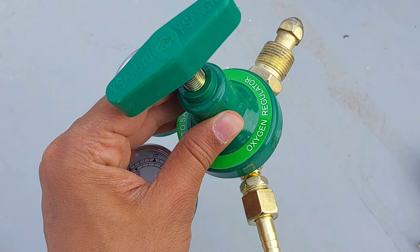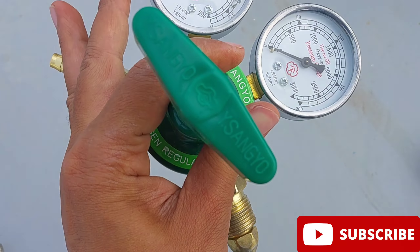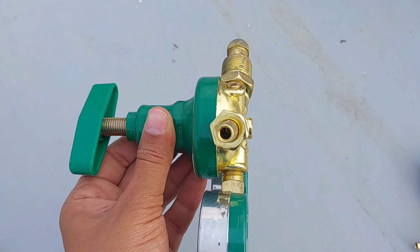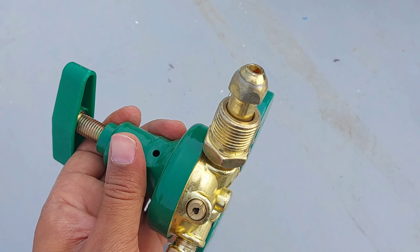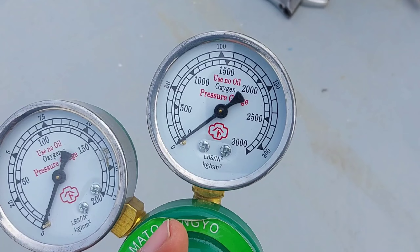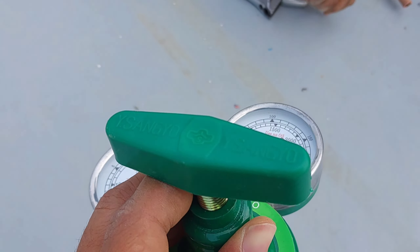This is an oxygen regulator. This nozzle should connect to the oxygen cylinder bottle, which will also be shown in this video. There are two pressure gauges: one on the cylinder side to indicate the contents pressure, and the other on the delivery side.